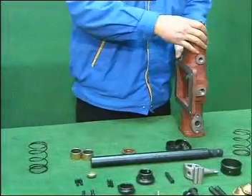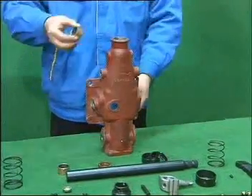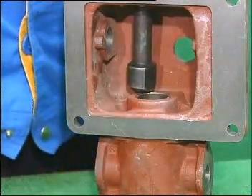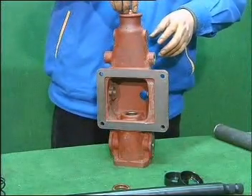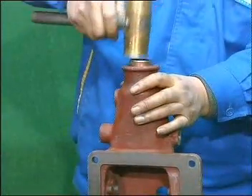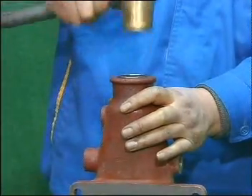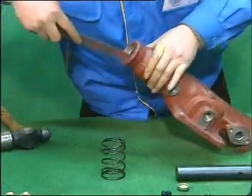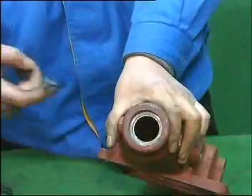Put the double-edged housing on the bench with the smaller end upward. Use tools to install bush onto the housing of the double-edged controlling device. Install another bush from the other end. Use wet stone or file to refine the bush, making sure there is no burr on it. Lubricate with grease when mounting the bush.